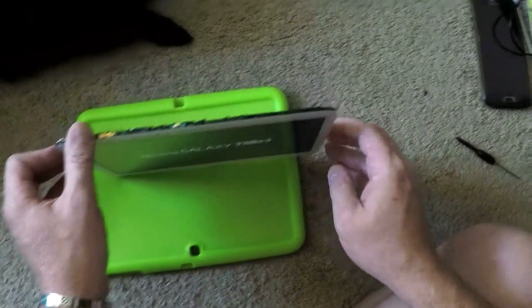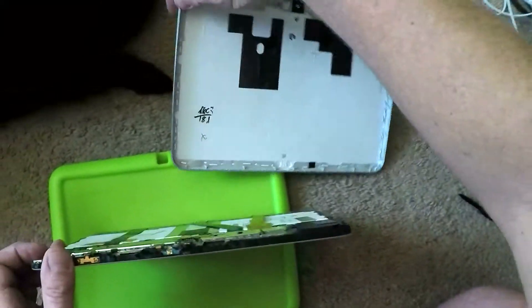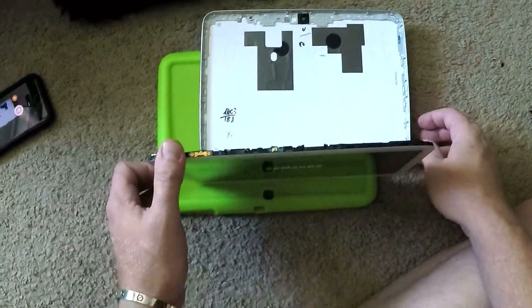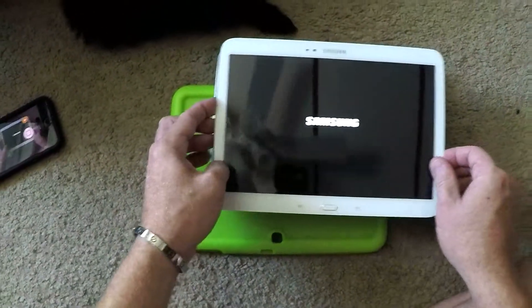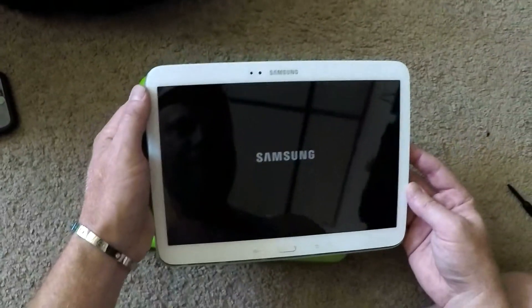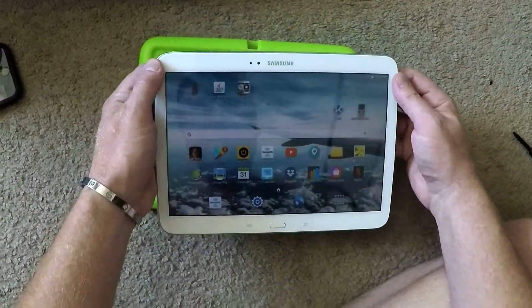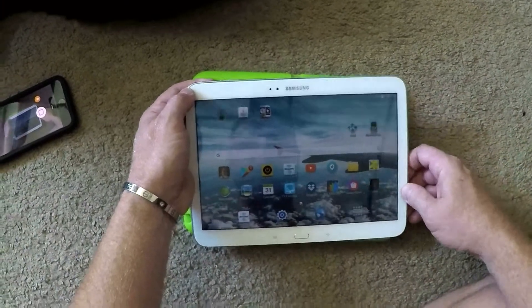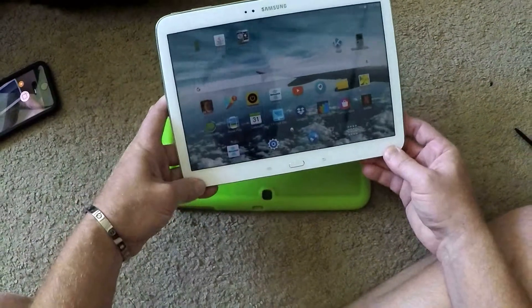Alright, so now to get this back cover back on. Let's make sure it's the right way. Camera's up at the top. Look at that, Mavi. You're going to have your little tablet back. Just carefully press around all the edges. It'll pop back in.